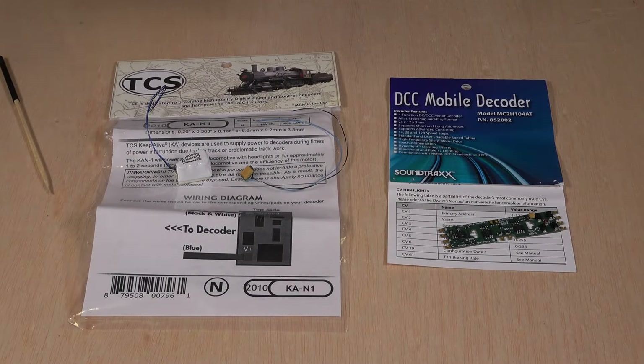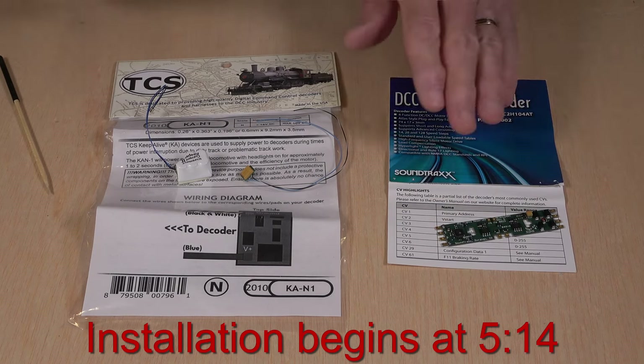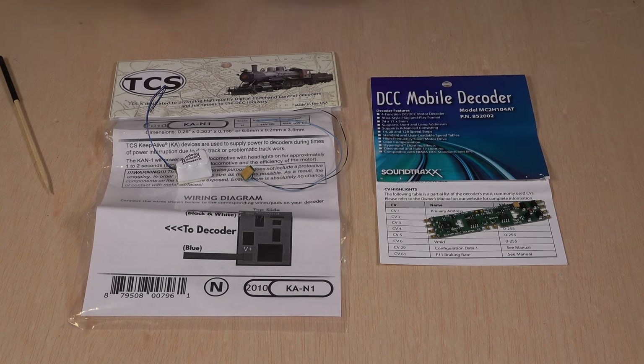Before we get started with the actual installation of the decoder in the locomotive, there are a couple of things I want to point out. Soundtrax has two different ranges of DCC mobile decoders. They have first what they call their MC1. The MC1 decoders are smaller — sized primarily for N-scale locomotives and will fit in a lot of tight spaces. But they have some limited features; it appears they do not support CVs 5 and 6, which would allow you to have three-step speed curves. These also have more lighting functions than the MC1s.